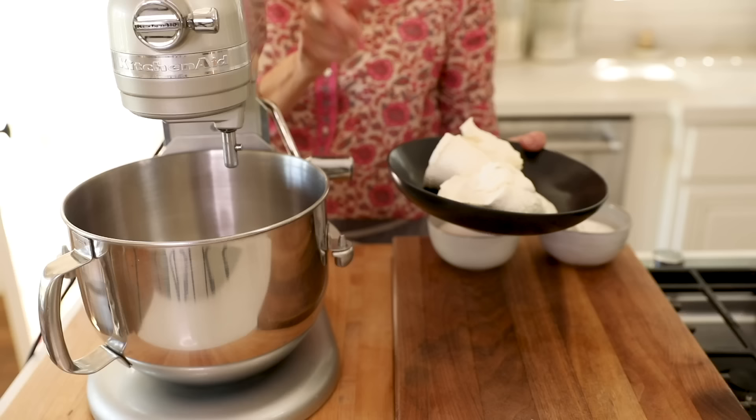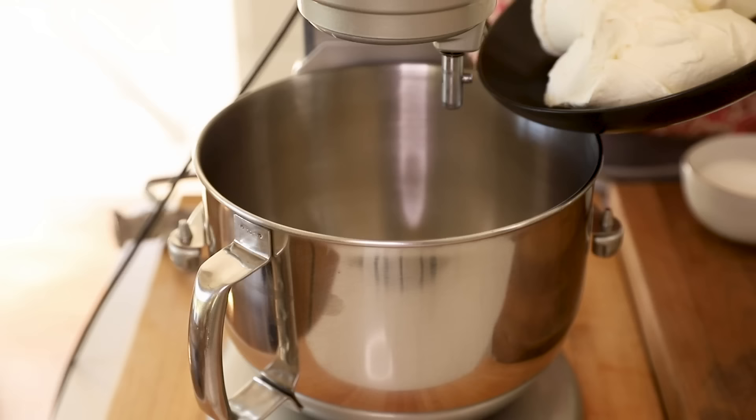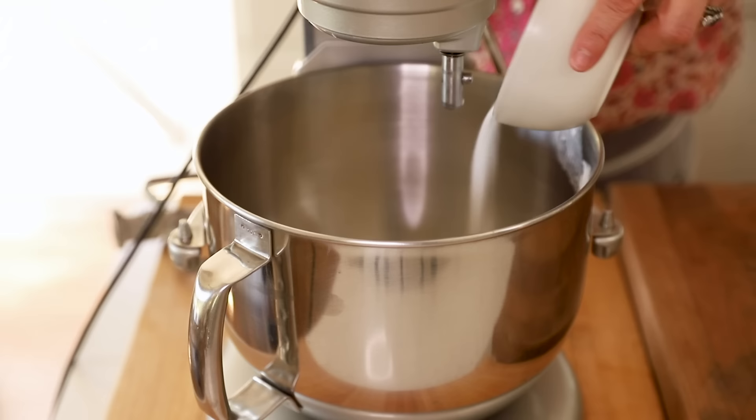Now for the cream cheese filling. In the bowl of a stand mixer or with an electric mixer, add some cream cheese. Normally I like whipped cream cheese for cheesecakes because it adds air and lightness, but for these bars I think it's a bit easier to cut if you use the brick or tub cream cheese — the kind that's not whipped. We have 24 ounces here. Just make sure your cream cheese is at room temperature so it'll incorporate better. Then add three quarters cup of white granulated sugar and beat to incorporate.